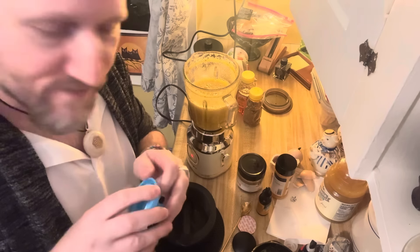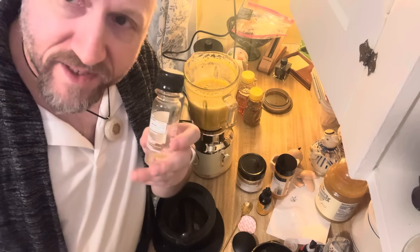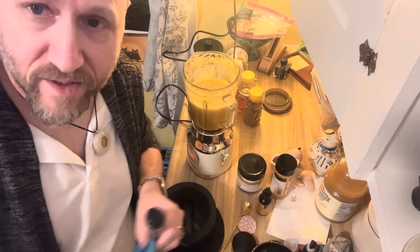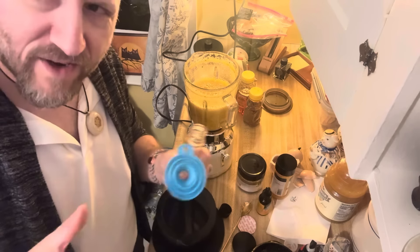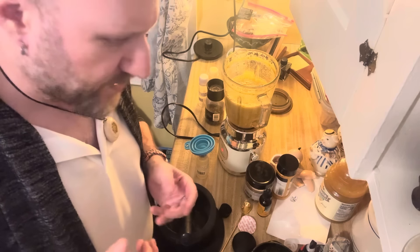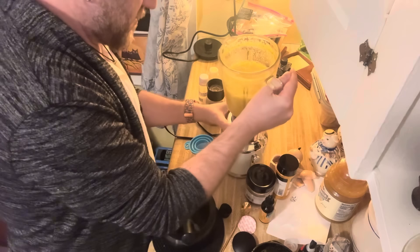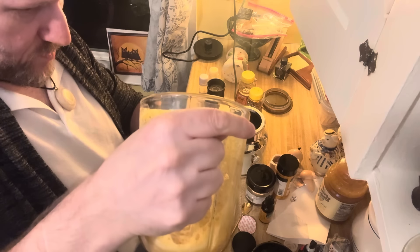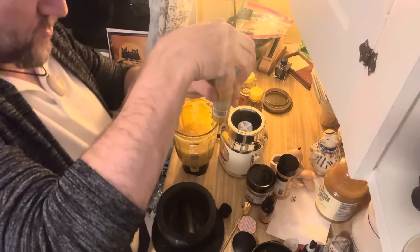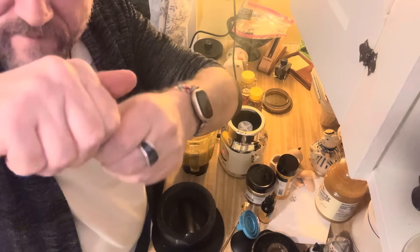Now watch this — we take a funnel and we take our little bottle. I think we could probably just buy empties on Amazon, like a bunch of two-ounce empties, and just have a box of them in my fridge and have one every morning. It costs me nothing — well, 50 cents, roughly 50 cents a piece. So there we go, first one done. Bam — look at that.